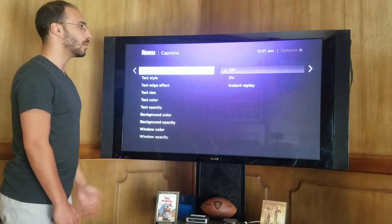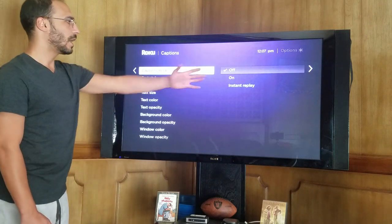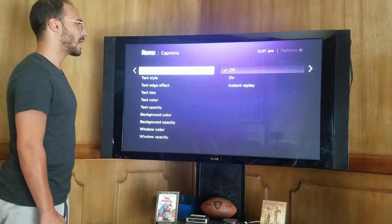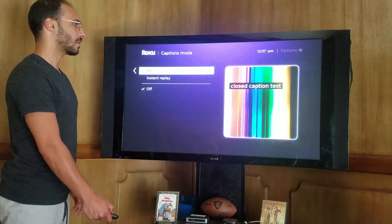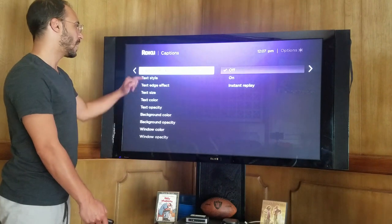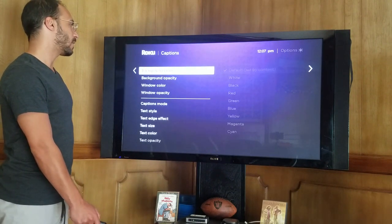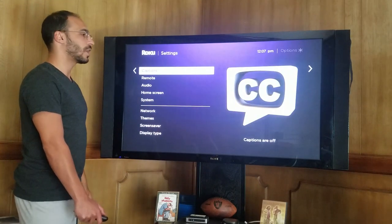Next up, closed captions. If you want closed captions, you can see that mine is off with the checkbox, but you can simply just turn it on. And you can change the text style, the size, the background color, and the window color as well.